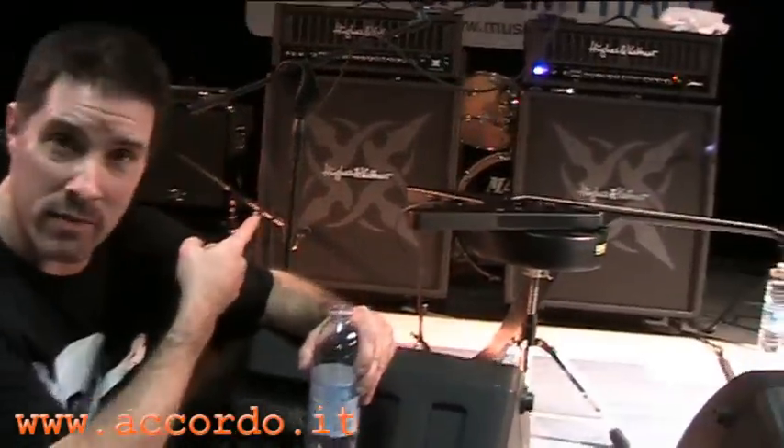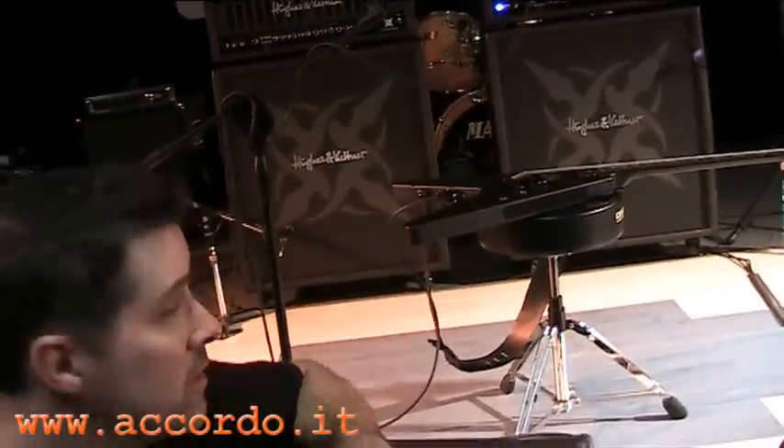Right back there you've got the Hughes & Kettner Core Blade — fantastic, amazing guitar amp for metal guitar players. Especially a very good amplifier for touring guitar players and people who play in the clubs. It's a bit of an expensive amplifier because it's one of the highest quality amplifiers and it's the new cutting edge technology in amplifiers.